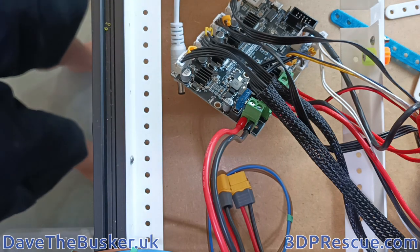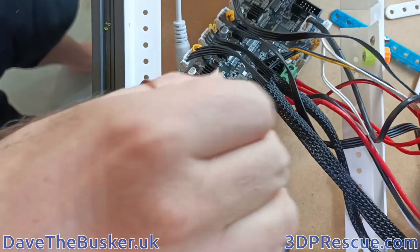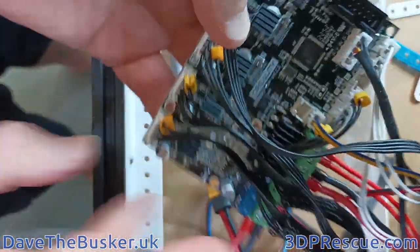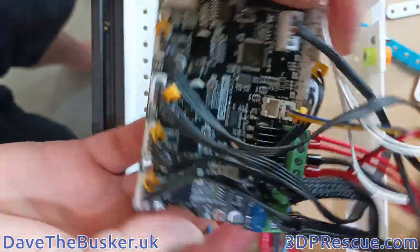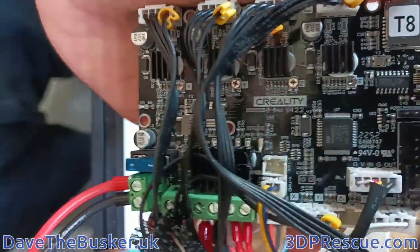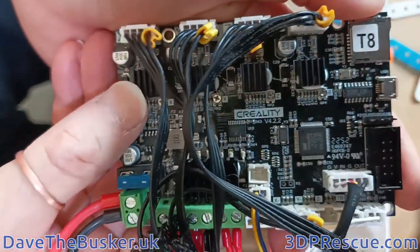Just doing a quick video while I've got this printer open. Anyone who's asked us for firmware for an Ender 3, Ender 3 Pro, or any of those sorts of machines will have been asked for the CPU ID.